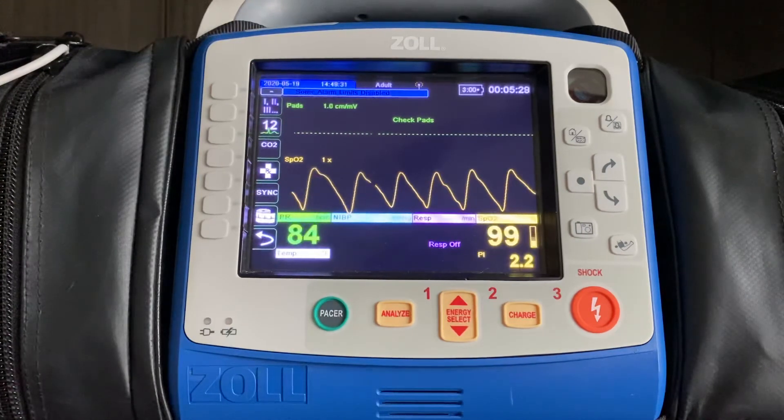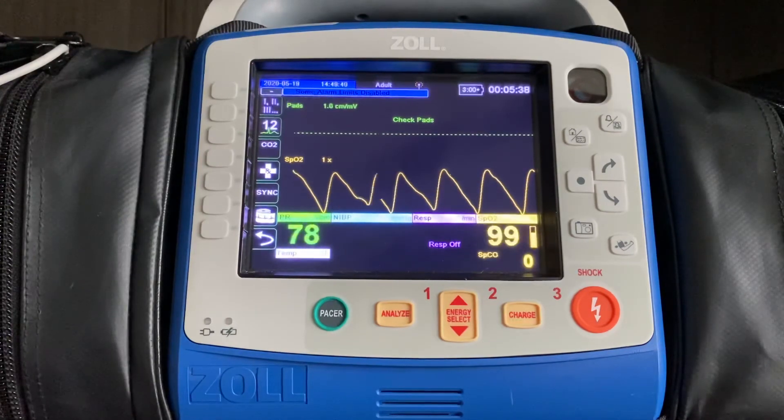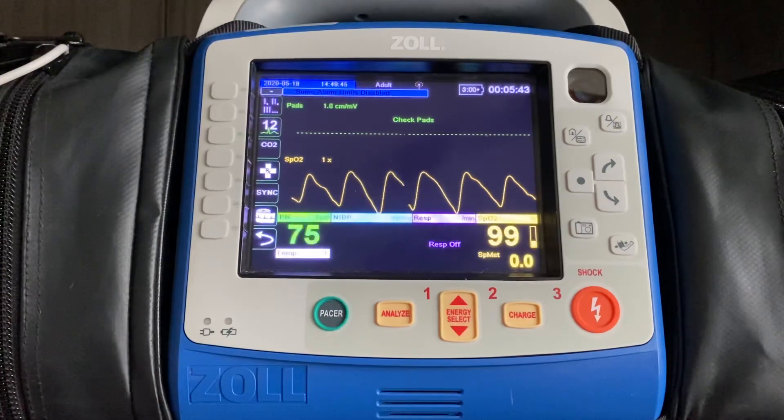You can also consider maybe dark nail polish on the patient as well. So it gives you, as a provider, an opportunity to confirm the numbers that you see as being accurate, and you don't have to worry about second-guessing whether or not the finger you're using is the appropriate finger for that particular patient.